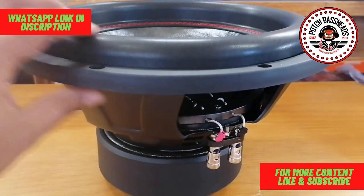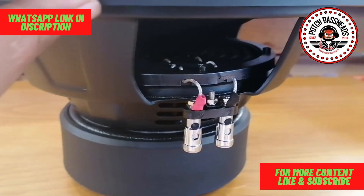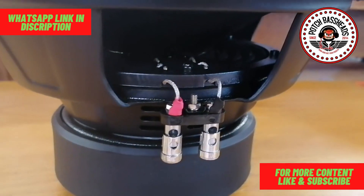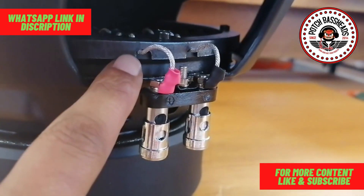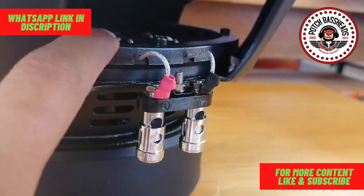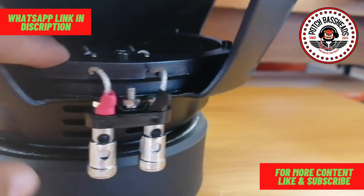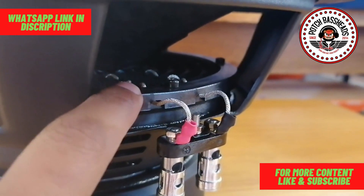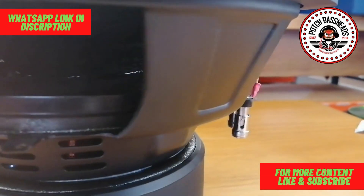The woofer is very well manufactured. You can check the tensile leads — it's woven through the spider, and it has a nice groove where the pigtails come through the gasket on the spider, so that the spider doesn't slip off. It's also bolted onto the frame of the woofer, which is something you don't see every day.